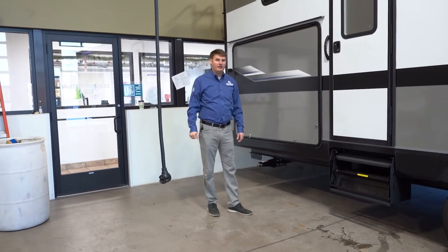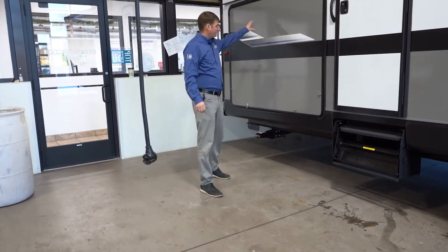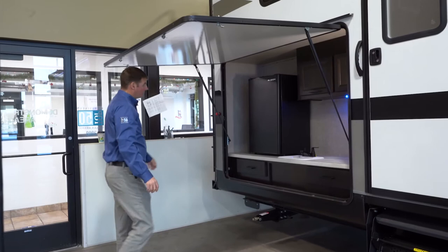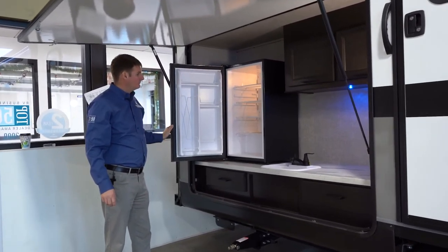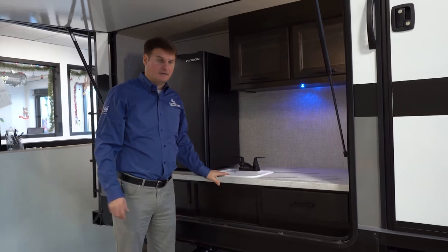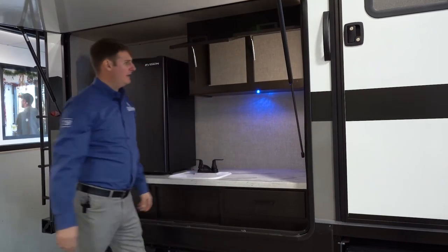If you've got young children, it's nice to just go in one door — you're not tracking in sand, dirt, anything like that. You'll see this big baggage door here, which is actually an outdoor kitchen. You'll find a strictly electric refrigerator, as well as a sink that plumbs into a gray tank underneath — so it's not just dumping out on the ground. You'll also find storage cabinets outside.